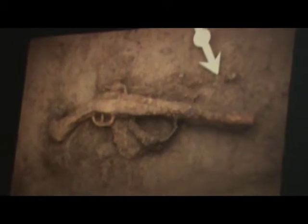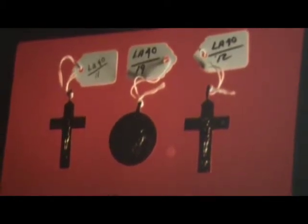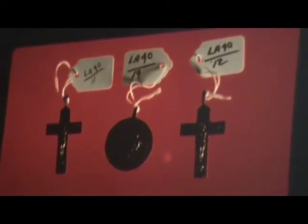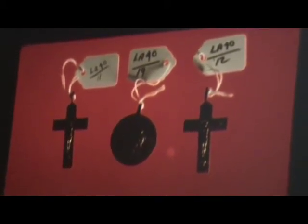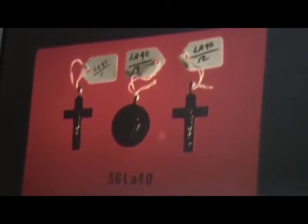There were also several flintlock pistols found in the graves, and there is what it looked like restored. Now, here are two Jesuit crosses and a King George medallion. The King George medallions were given by the Penn brothers when there were treaties made with the Indians regarding the land. So we knew that Indians from our village had gone to the treaty signings with Penn.